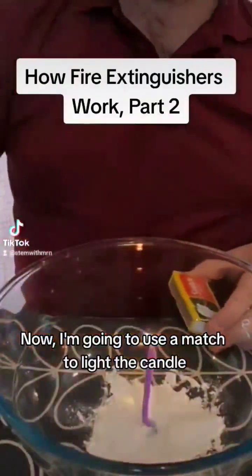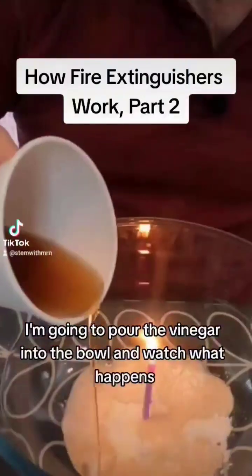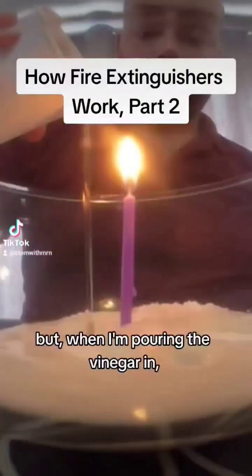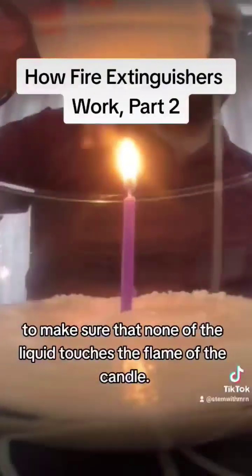Now, I'm going to use a match to light the candle and let it burn for a few seconds. I'm going to pour the vinegar into the bowl and watch what happens. But when I'm pouring the vinegar in, I'm being very careful to make sure that none of the liquid touches the flame of the candle.